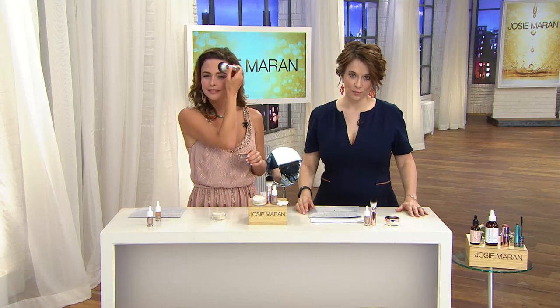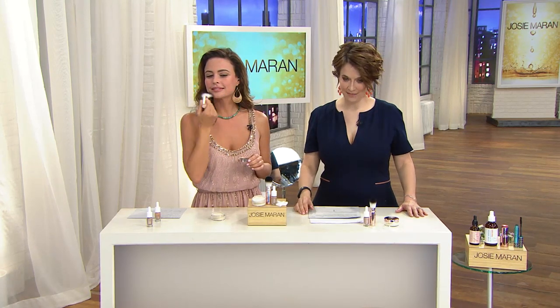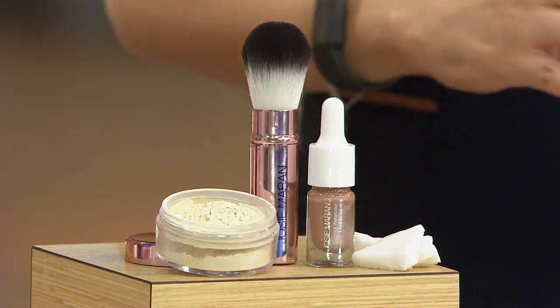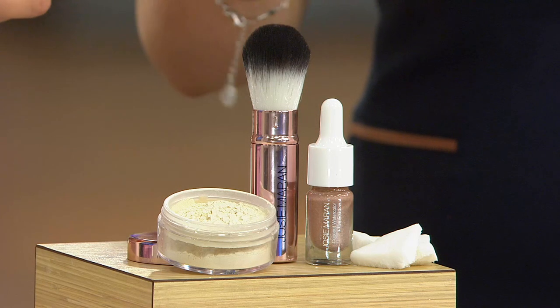Let me tell you about what Josie Maran brings to us right now with argan oil. This is a little slice of tropical heaven — the coconut water collection. The final quantities that we have available to ship to you, created with absolutely genius innovation.